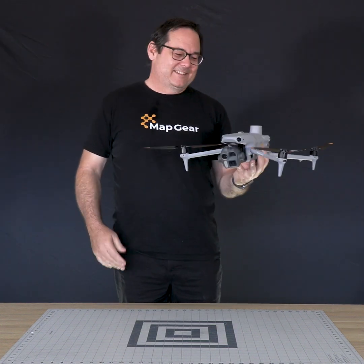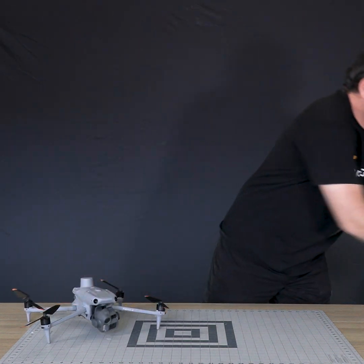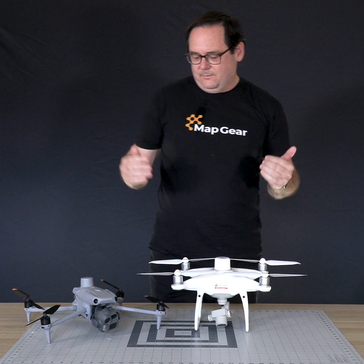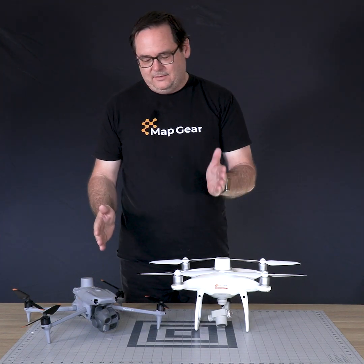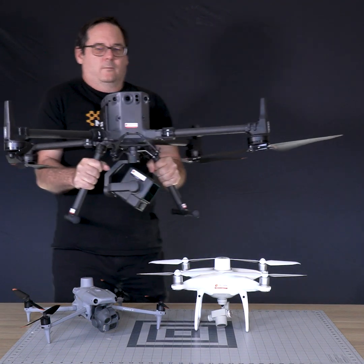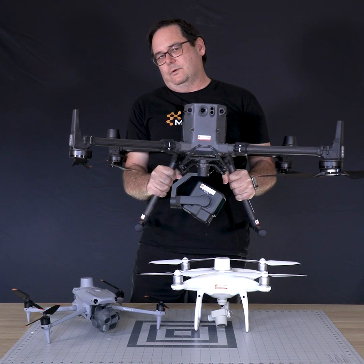This little drone is a great replacement for the old workhorse that we know and love, the Phantom 4. The photogrammetry industry from DJI and everything that we know and love wouldn't be here without this unit. It's a great middle ground for the replacement, upwards and above, of the M350 with an L2 sensor or the P1.